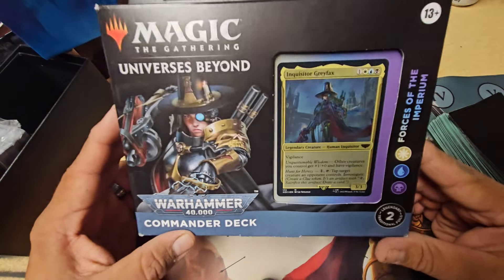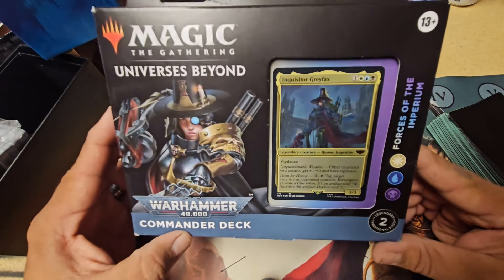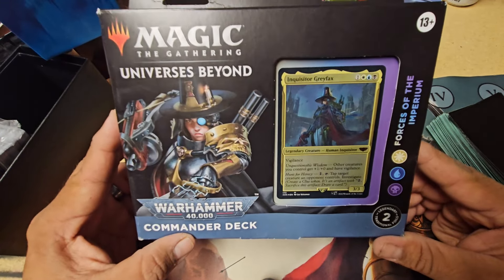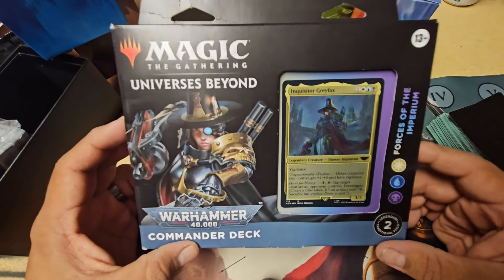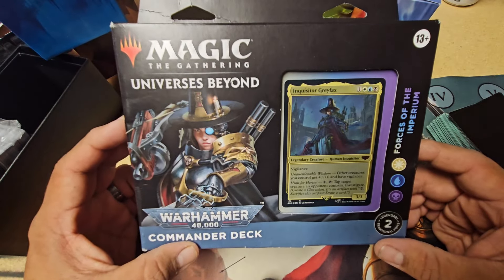This is the Forces of the Empyrean — this is the first one I've gotten. I am very late to this show, I already know. So if you're an MTG player wondering how come I'm doing this now, well, because I just found out this was a product.